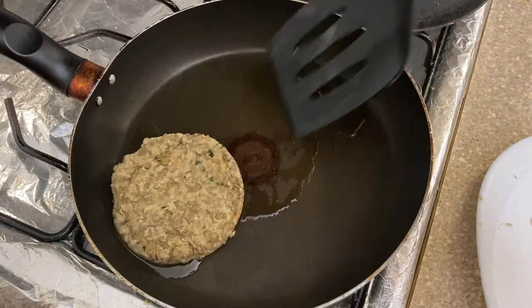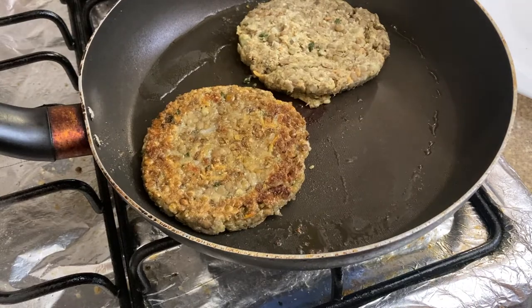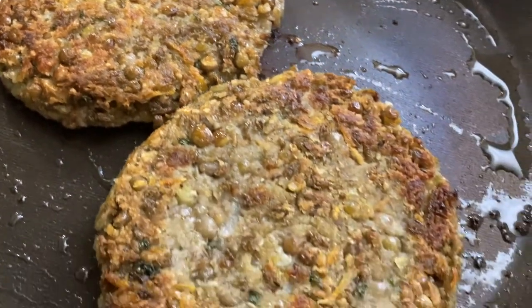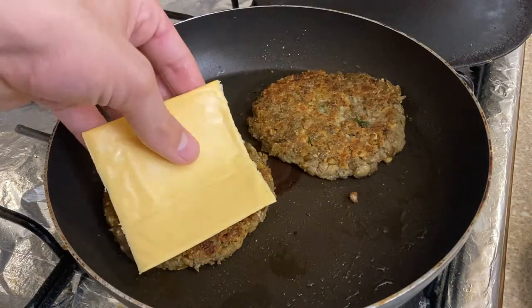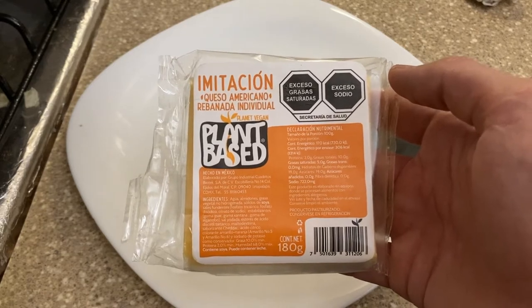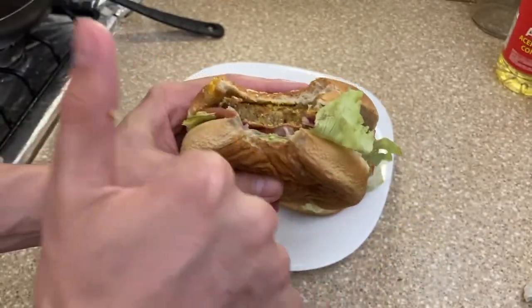I'm doing burgers today but you can make nuggets, meatballs, etc. Just pan fry with a little bit of oil until crispy on the outside — these are bangers. Make sure that the dishes you put them in have some sort of grease or sauce, like vegan cheese on top or pasta sauce. Otherwise, enjoy your meatless meals!